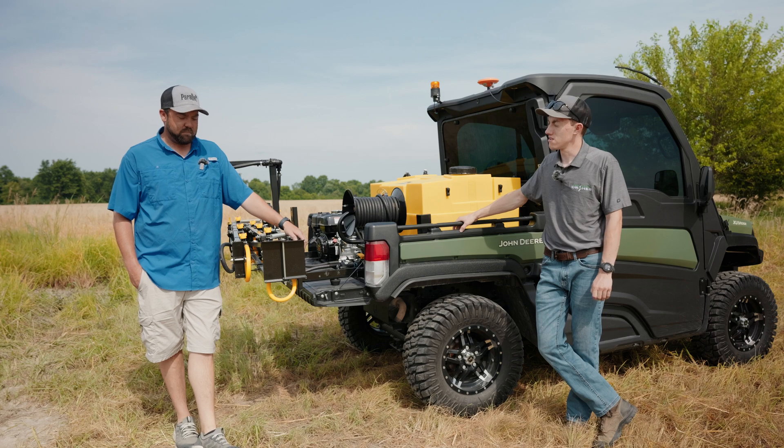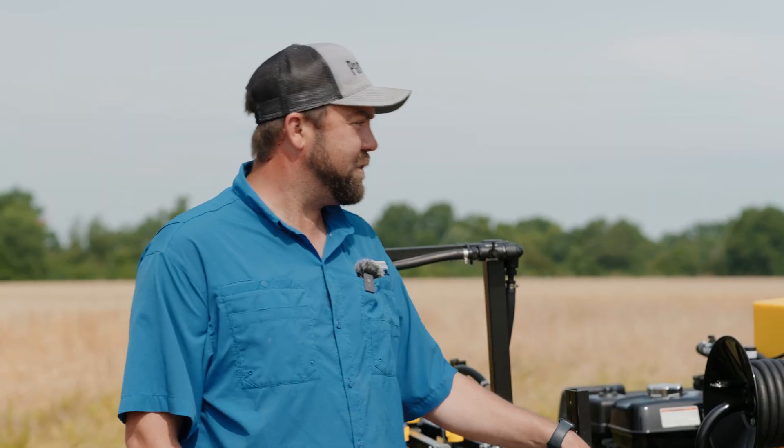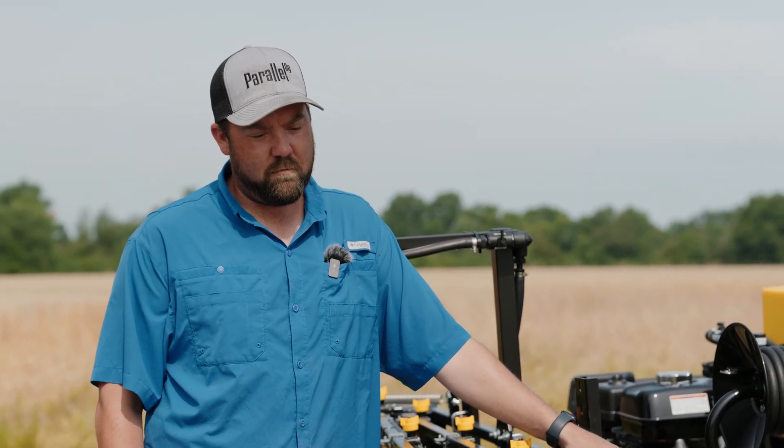So we have a Pioneer seed dealership and then we also have a spray drone business. Between the two we've found plenty of reasons to spray, and the drones have filled a big void on application that was in our area. However, I found that not every job is meant for drones.